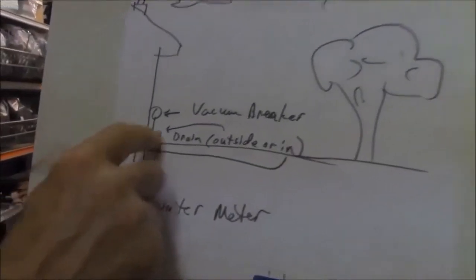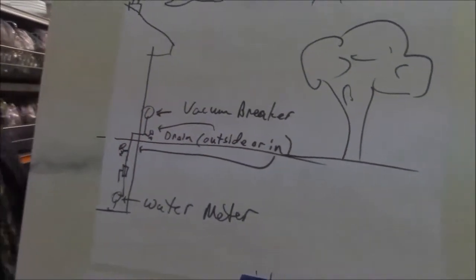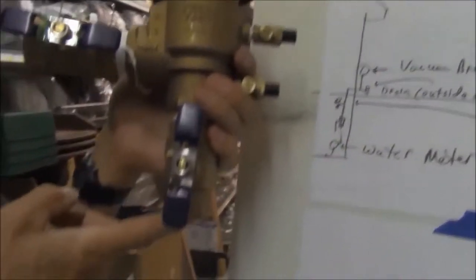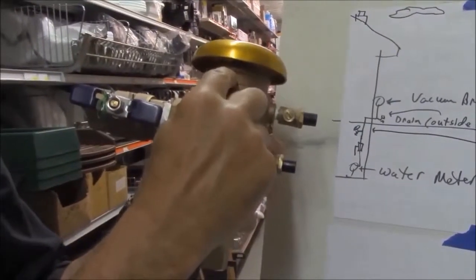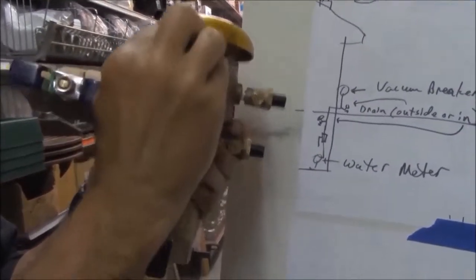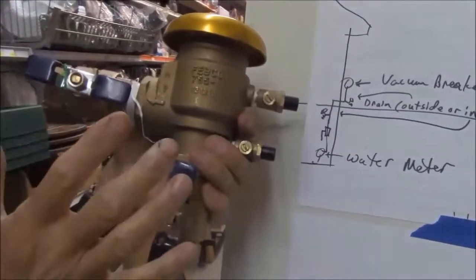When we get the water coming outside the house, we have to have something called a vacuum breaker. The vacuum breaker has double checks and a spring-loaded air inlet up top, so that when the system runs, a check valve shuts off, the water goes to our system, and we don't have any leaks.